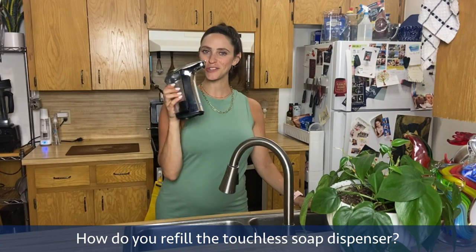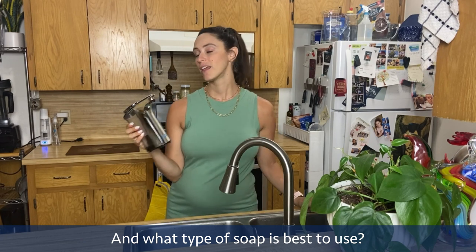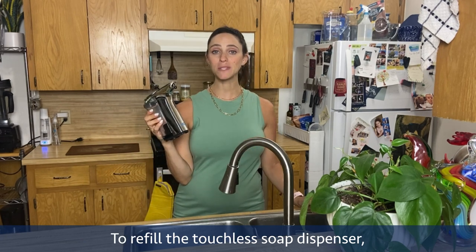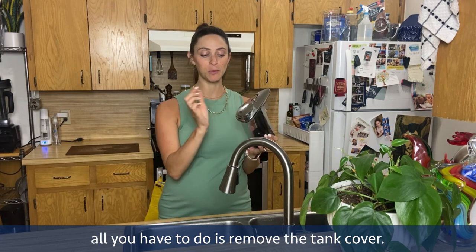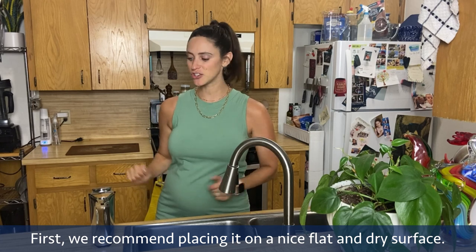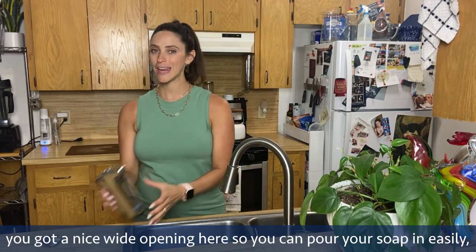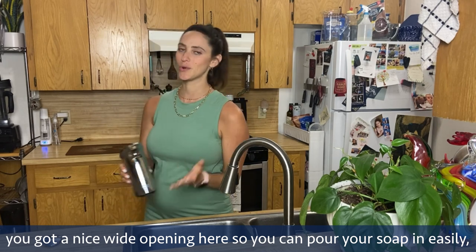How do you refill the touchless soap dispenser, and what type of soap is best to use? All you have to do is remove the tank cover first. We recommend placing it on a nice flat and dry surface. Pull that tank cover off — you have a nice wide opening here so you can pour your soap in easily.